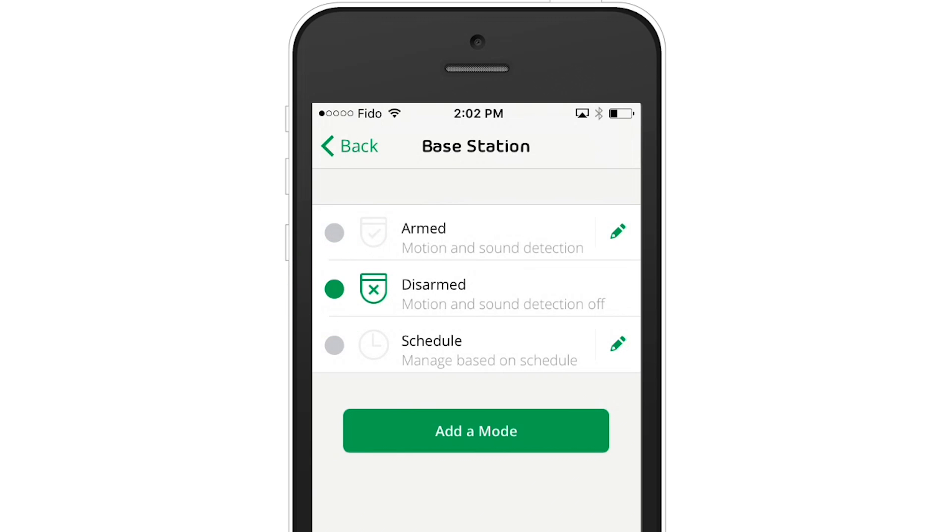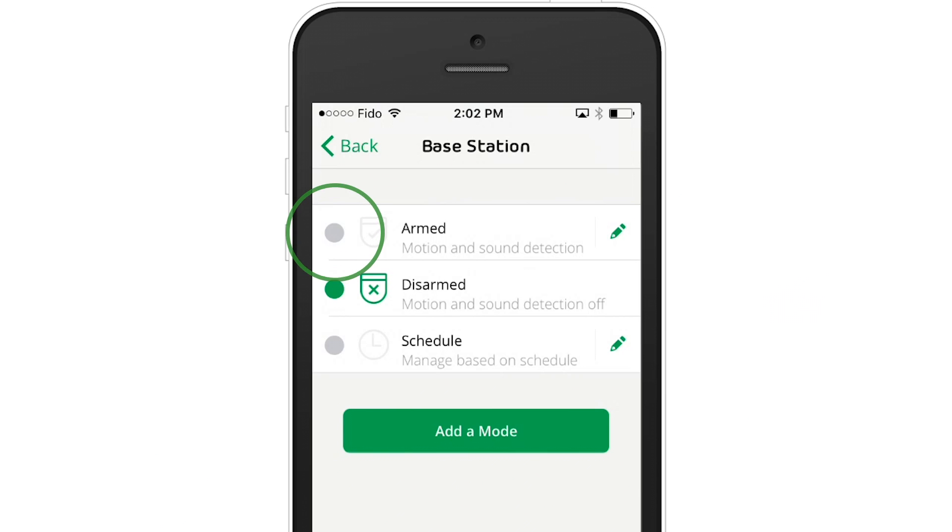Disarmed means the camera's motion sensors are not active, and as a result, no video will be recorded and no motion alerts will be sent. This mode is generally used when someone is home. At any time, you can manually switch from one mode to another inside the Arlo app.